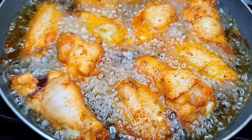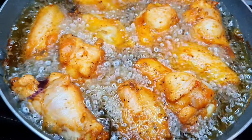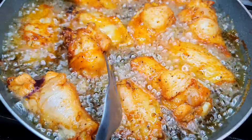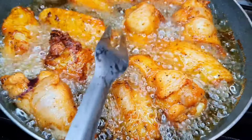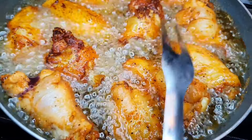Okay guys, it's now seven minutes and I'm gonna go ahead and flip my chicken and then do the other side. As you can see, that's golden brown and we're gonna leave it for another seven minutes on this side as well.